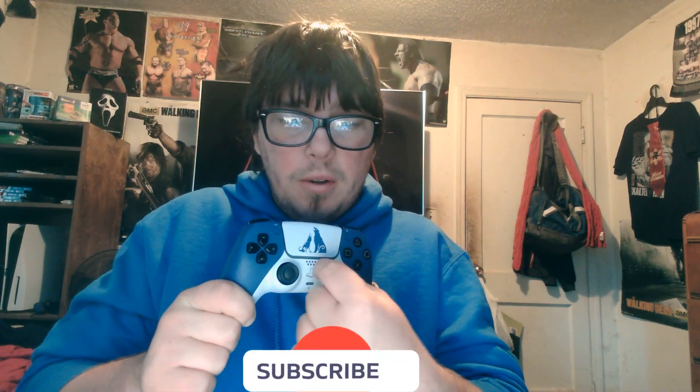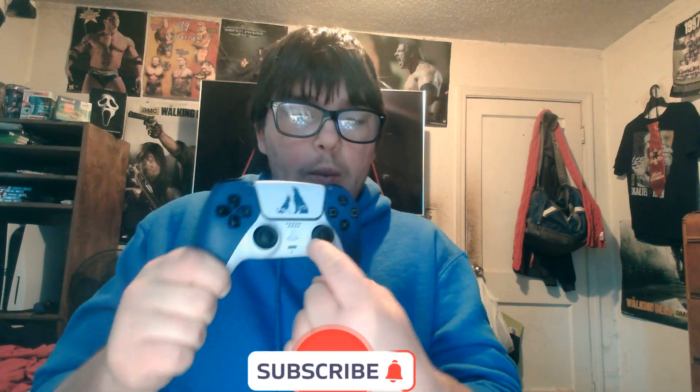I like the blue, I like the wolves on the front, and I like the blue and white design on the back. It even says God of War Ragnarok on it. It's nice and hefty. Overall, I really love this controller scheme — I'm giving it a 5 out of 5.